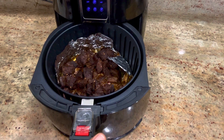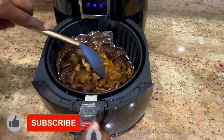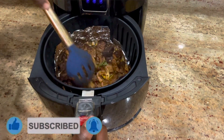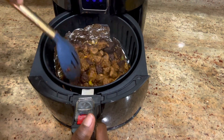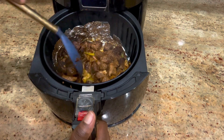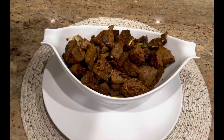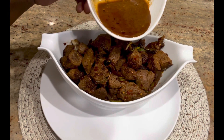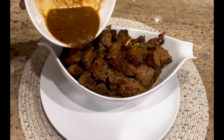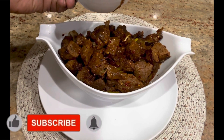The meat is all done — look how beautiful it's looking in there! It is smelling so great, and I hope you can see the juices under it. Oh my god, this is smelling so great right now, and I can't wait to have a taste. This is how our tender beef bites are looking, and I'm dripping those juices on top.